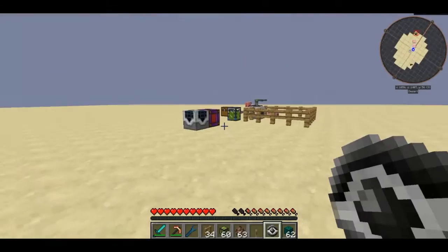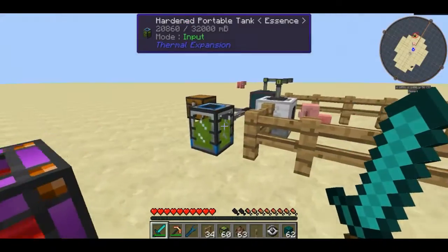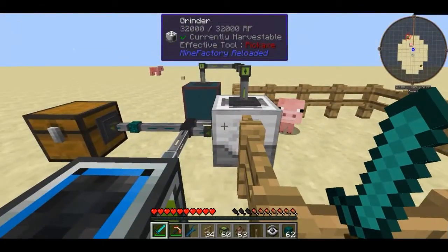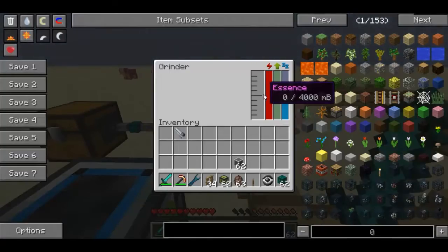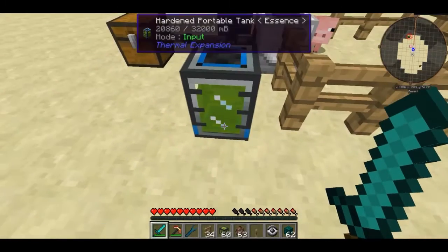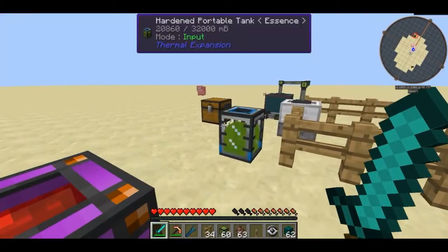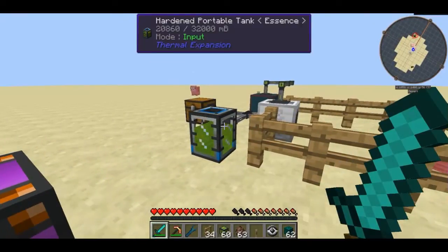Hello guys and welcome to episode 6 of Feed the Beast Tutorials. In the last episode we utilised the mob grinder block, which is a pretty cool machine from Mine Factory Reloaded. It produces mob essence and we are going to be utilising that in this video for the auto spawner. If you don't know how to use the mob grinder block, definitely go check out the last video — link in the description and link annotation at the end of this video.